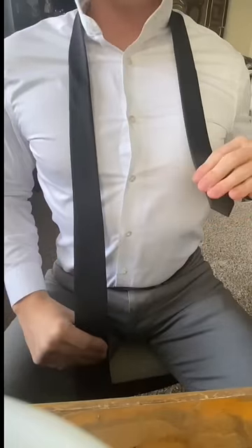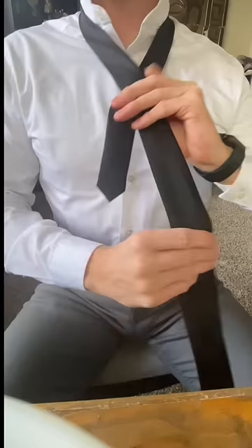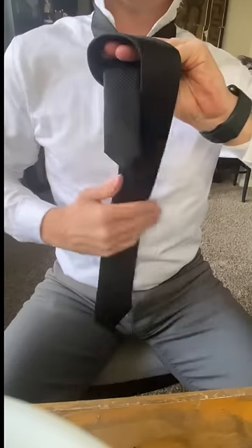First bring the small end of the tie just below the nip. Then place the small end under the big end and hold together. Now we're going to flip the big end over our hand, flip it around the back, pull forward, and tuck it into the front pocket.